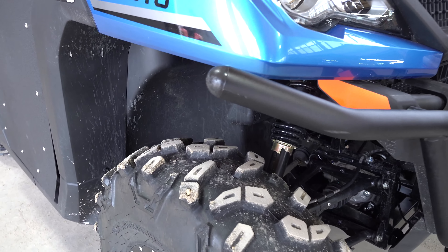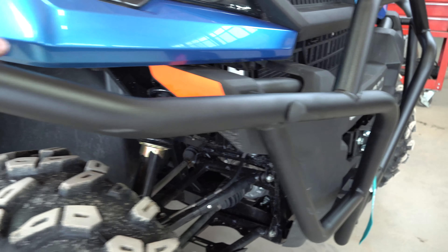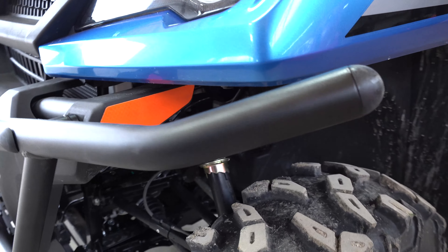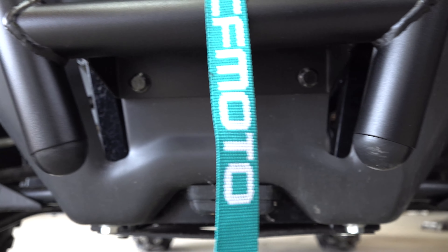When you get your bumper out of the package, you want to take a rubber mallet and make sure that these caps are installed all the way. There's four of them — one on each side and then two on the bottom.